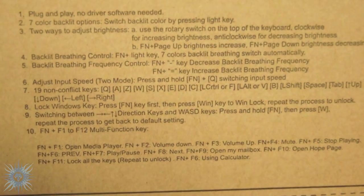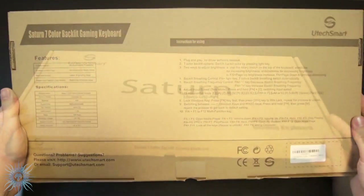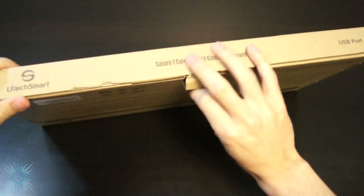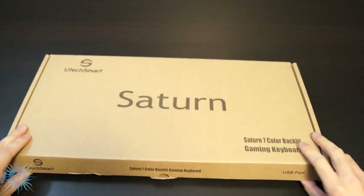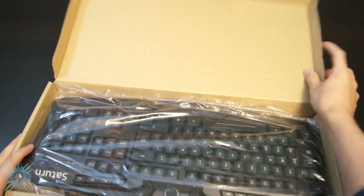Alright, enough about my channel — back to the product. As usual with all my reviews, which are always unbiased, I'll start with any cons I've found and leave off on a good note with the pros. Since I'm sure a lot of you want to know just how affordable this keyboard is, I've included some links below for the best pricing and availability. I only have two cons, and they are mainly just nitpicks.